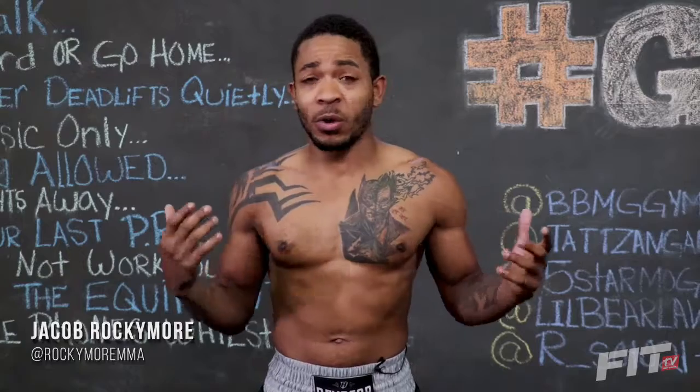Hi guys, my name is Jacob Rockymore. I represent Five Star M.E.M., Main Event Masters. I've been training MMA for about 10 years — boxing, wrestling, jiu-jitsu — and I'm here to whip you guys into shape.